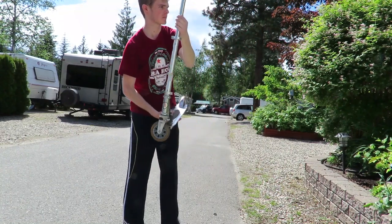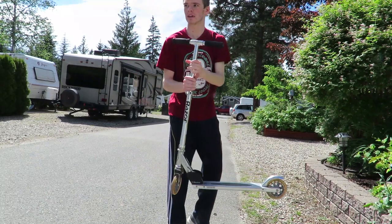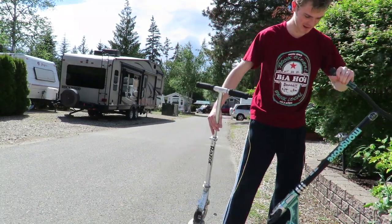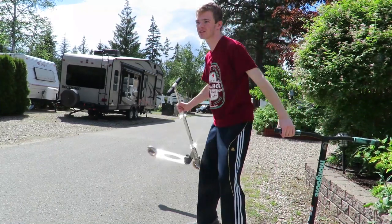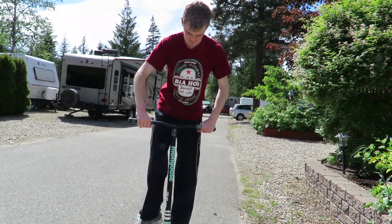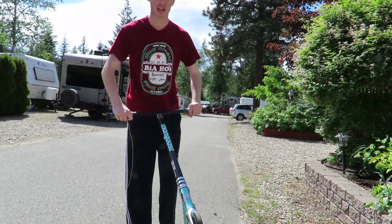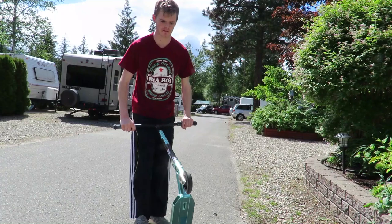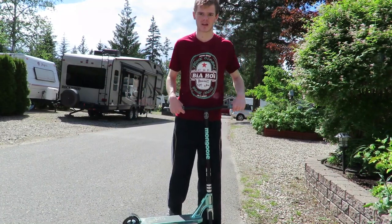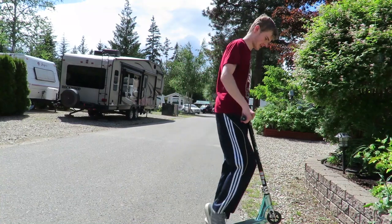So today we're going to be doing expensive versus cheap. This is the cheap one — we can just get rid of this one, throw it away. We're going to be testing out the new scooter: $200 scooter versus $40 scooter today, and we're gonna see how it works.